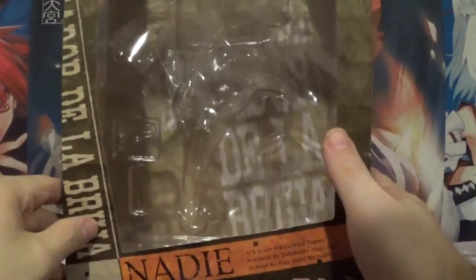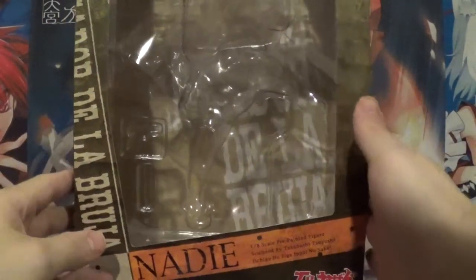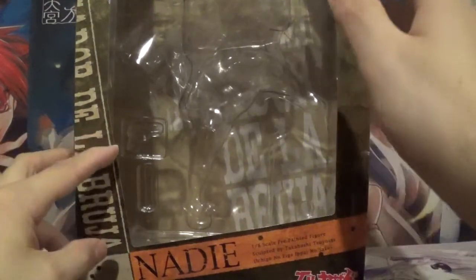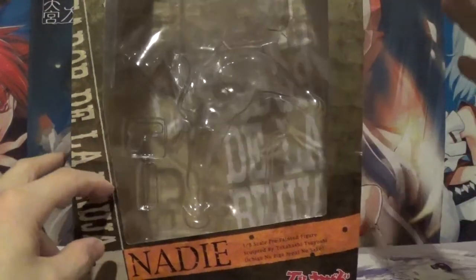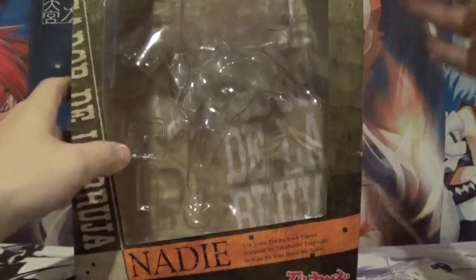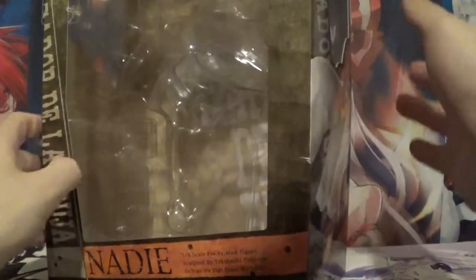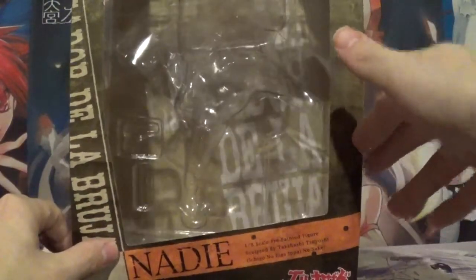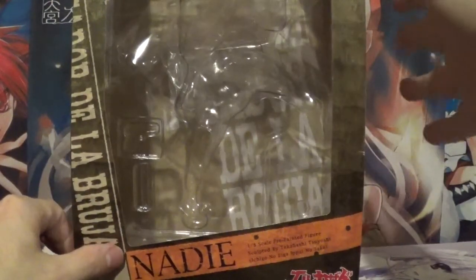This figure was a fantastic find off of Ami Ami for roughly $85 USD, which I think is a great deal considering that this figure goes for north of $100 on most other secondhand auction sites. I always suggest checking out Ami Ami's pre-owned section because they have some fantastic finds on there sometimes.